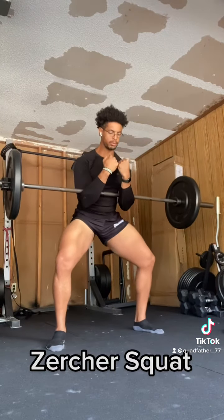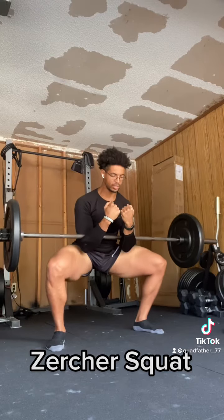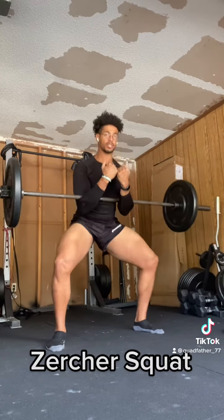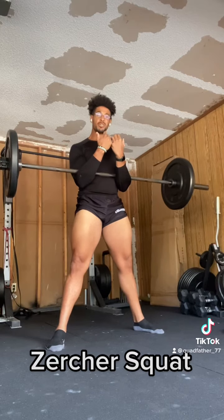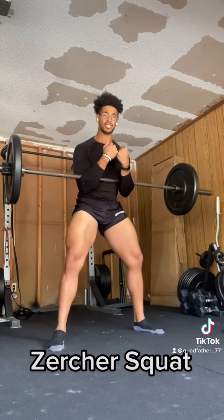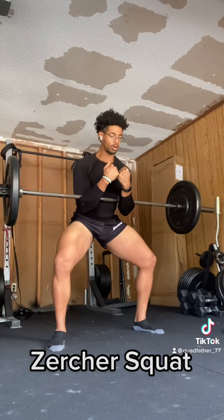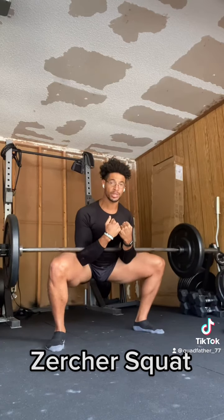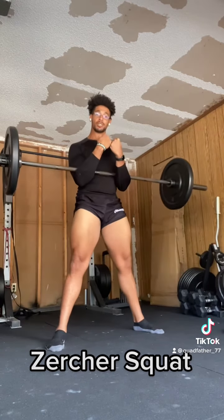Over time, you may choose to experiment with different squat patterns, styles, stances, so on and so forth. But start by picking a stance and a squat style you can load heavily and do comfortably. Over time, just experiment with load, style, stance, and find out what works for you. But at the end of the day, to see the progress you want in your quads, you're going to have to squat.